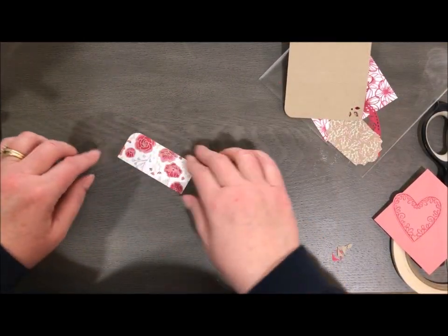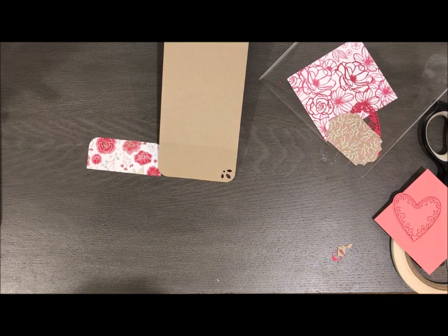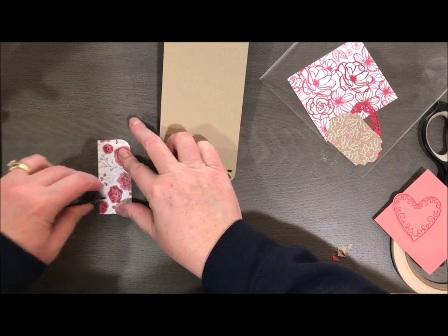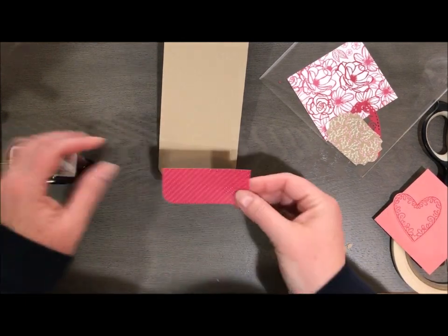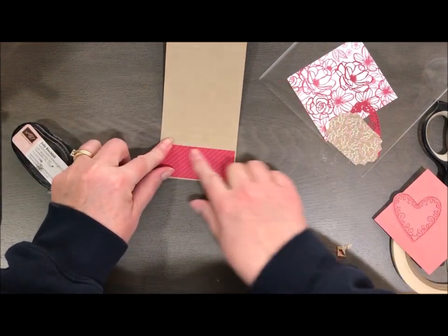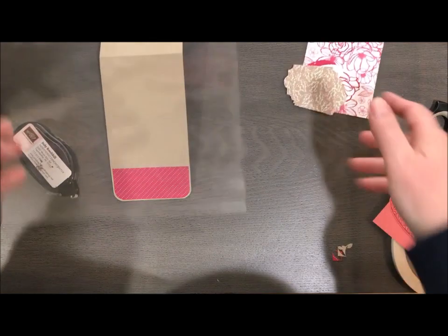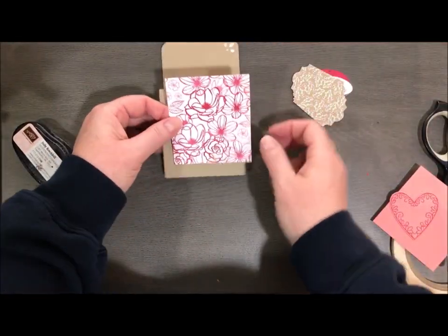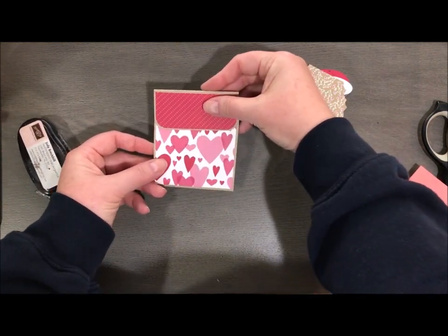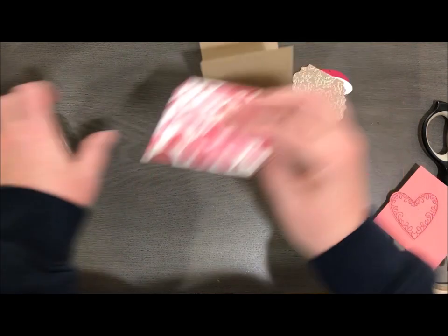We're going to attach this piece onto our flap. I don't have any dimensionals here with me — I just finished a class and trying to get things wrapped up to go on vacation is always so much fun. So another piece of designer series paper — I have flowers, or I could also do hearts if I really want it to be super Valentine-y. I think I'm going to do flowers.